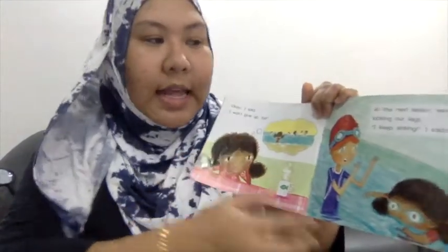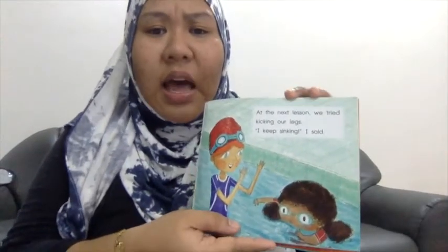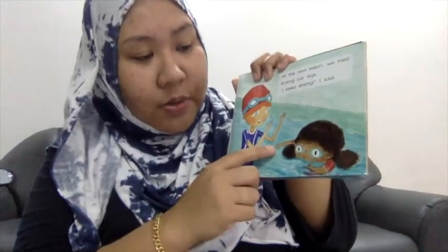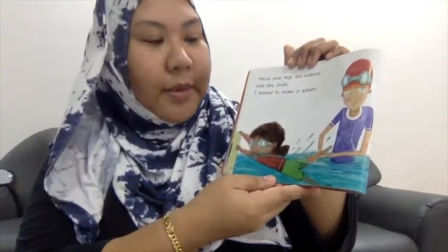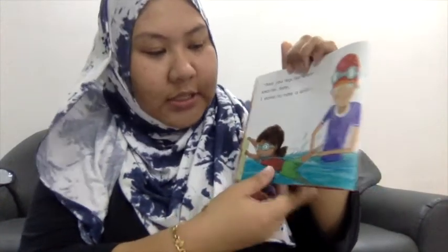At the next lesson, we tried kicking our legs. I keep sinking, I said. She's not able to float. Move your legs like scissors, said Mrs. Smith. I started to make a splash. Still want to quit? Stephen teased me that night.